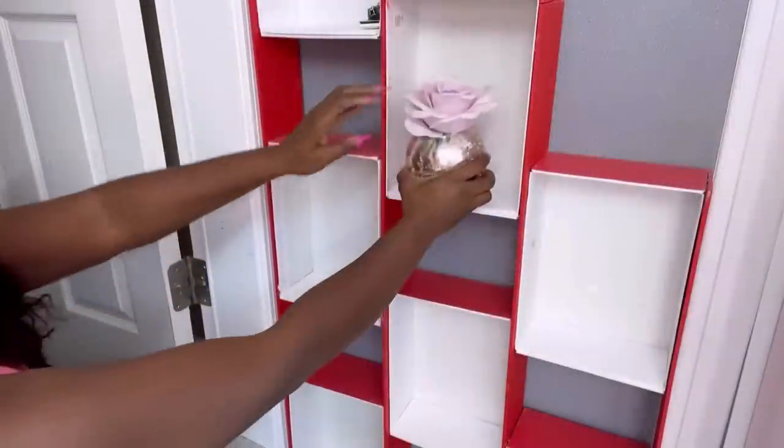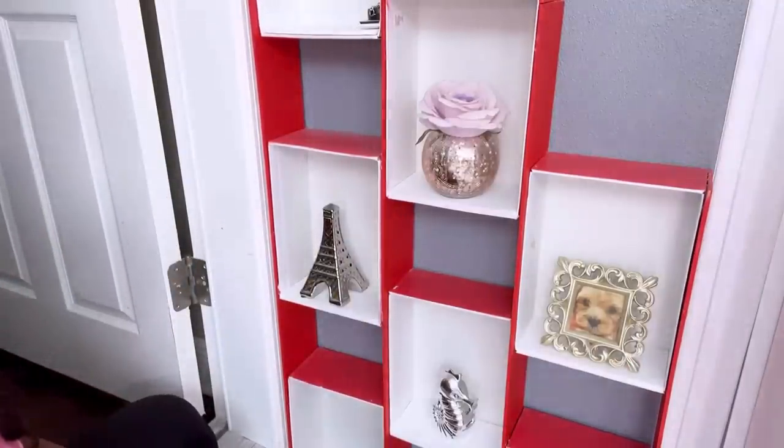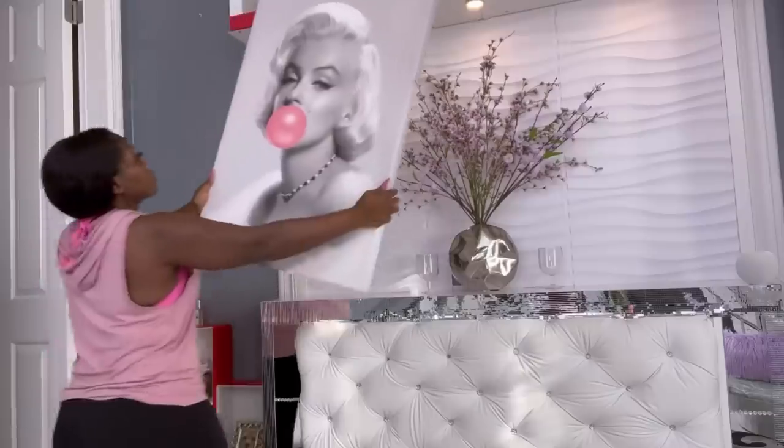The storage beneath the craft table is something I had done before on my channel and the link for this is going to be down in the description box below. At this corner too is something I had done a while back — I used shoe boxes to make this and it is right beside the bar table.